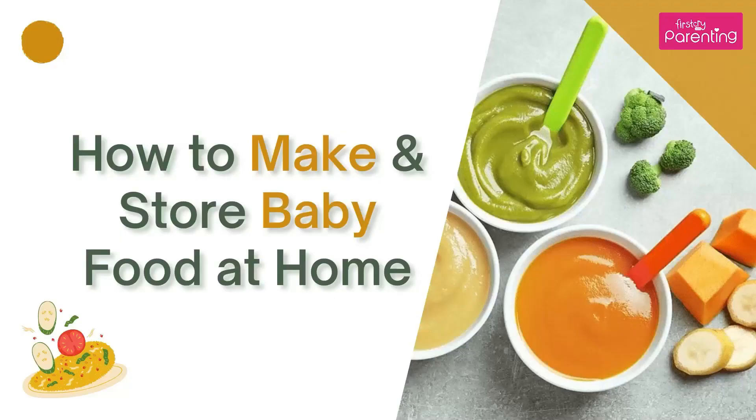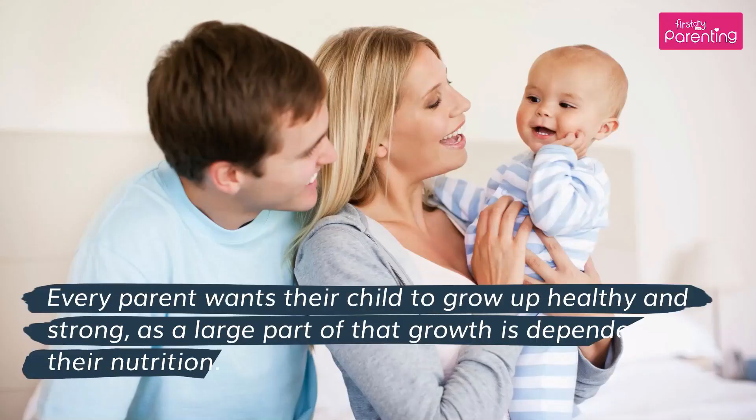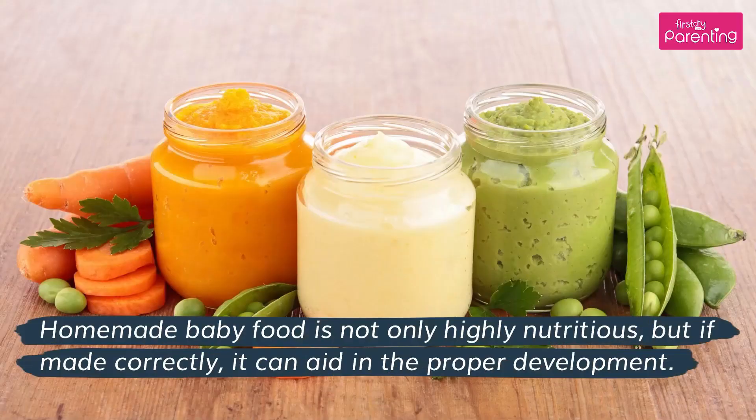How to make and store baby food at home. Every parent wants their child to grow up healthy and strong, as a large part of that growth is dependent on their nutrition. Homemade baby food is not only highly nutritious, but if made correctly, it can aid in the proper development.